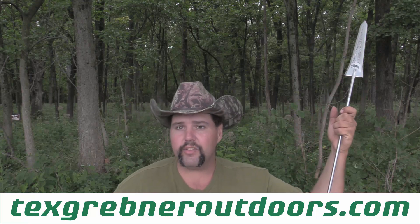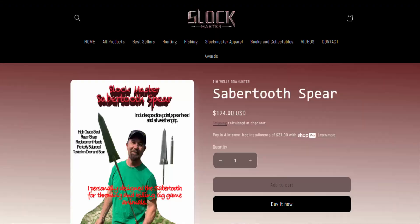Howdy folks, Tex Grebner here with Tex Grebner Outdoors. Hope you guys are ready for Tex Grebner Outdoors Saturday morning cartoon awesomeness, because we're going to be making it weird. This is going to be an urban bushcraft type video as well as a review on the Tim Wells Sabertooth Spear Gen 2.